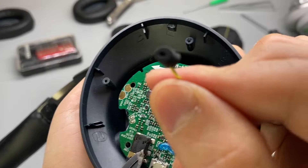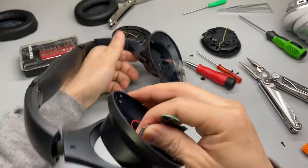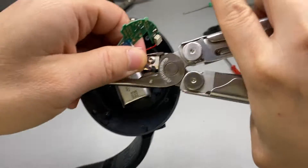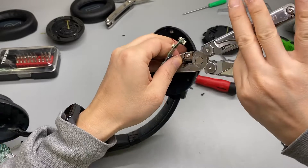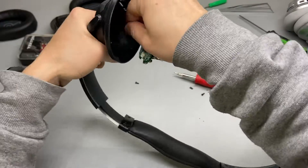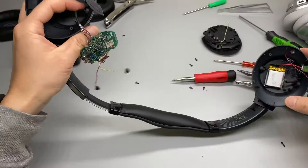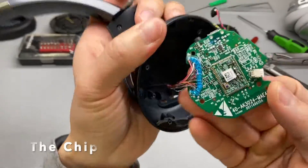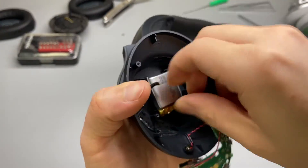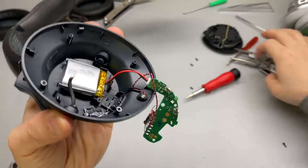These little mics can be unplugged. That's the wire going to the other side. I'm going to cut the wire. I tried to pull the wire all the way from the other side but it's pretty sturdy, so I'll just leave it as is. It looks like the battery is glued to the cup — yes, it is glued.